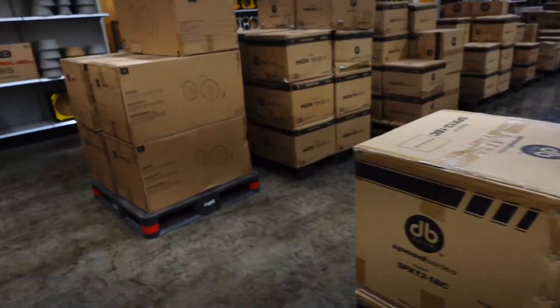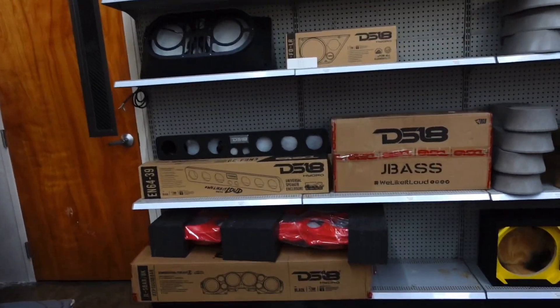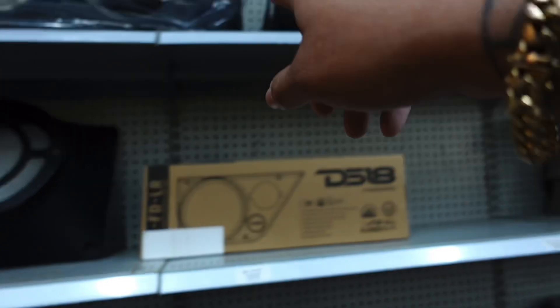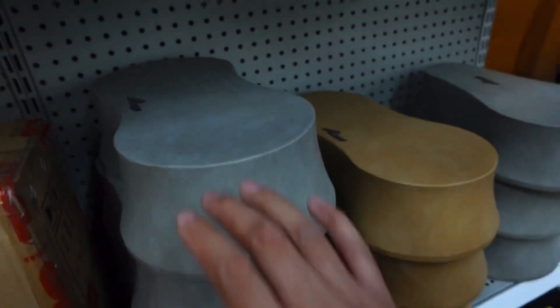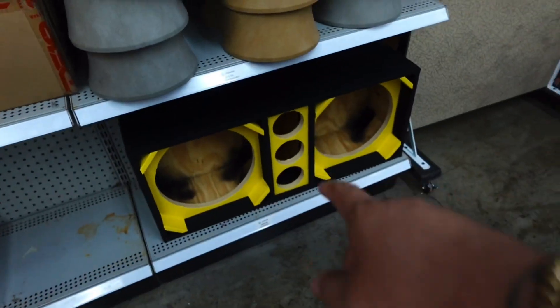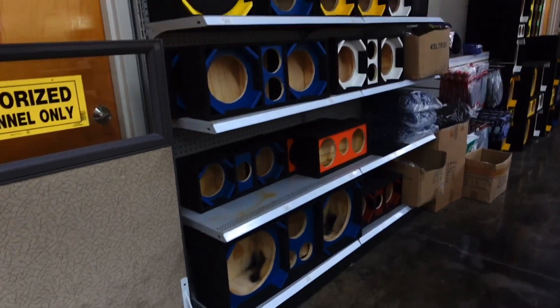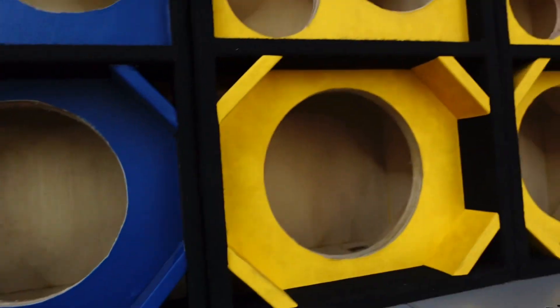I like coming to this store — they got everything in here. They got the speaker pods, the speaker towers, more pods. Look at these prefab boxes that you can put on flat surfaces. Same thing over there. They got mids and highs — the tweeter's already ready to rock and roll.